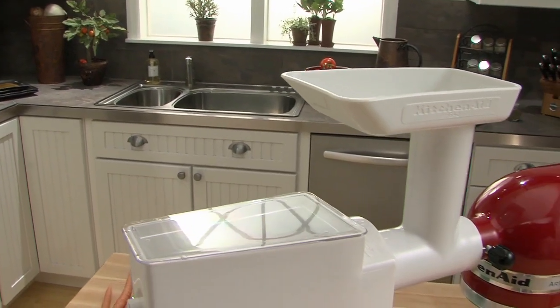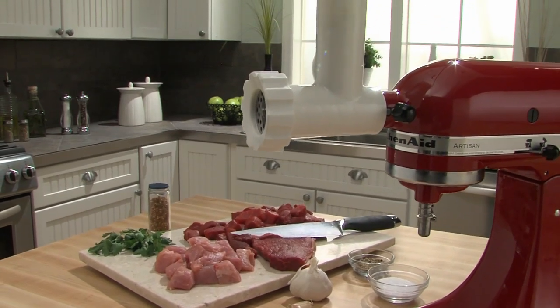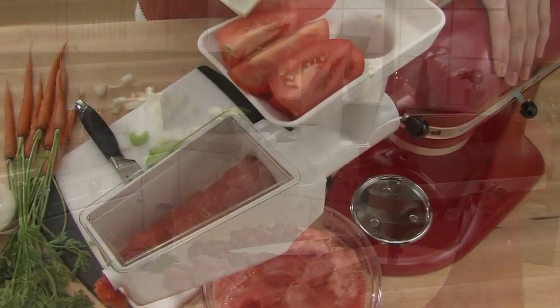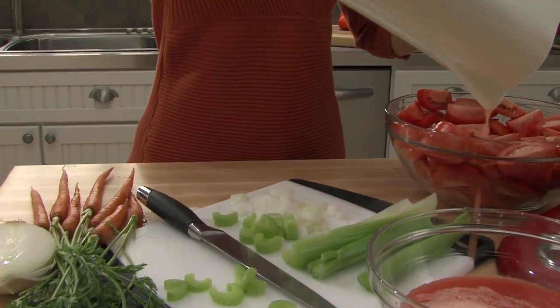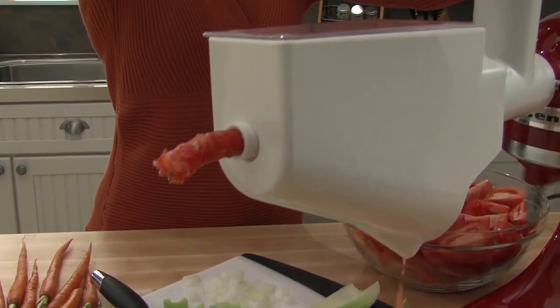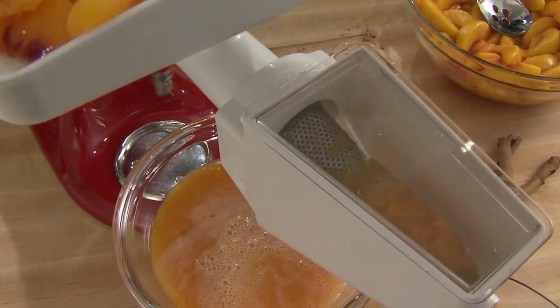The KitchenAid Fruit and Vegetable Strainer Set. The set features the KitchenAid Food Grinder and our popular fruit and vegetable strainer attachment. Using the power of the stand mixer, you save time, turning fresh ingredients into delicious results.